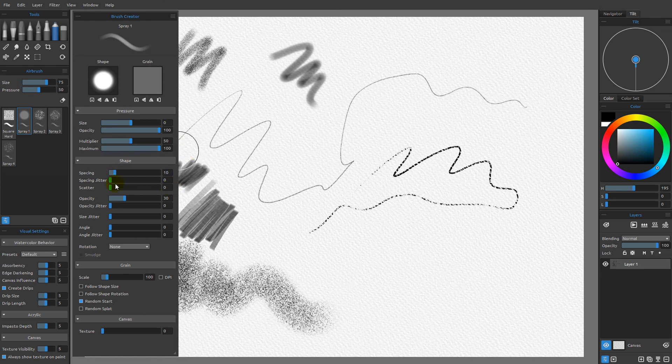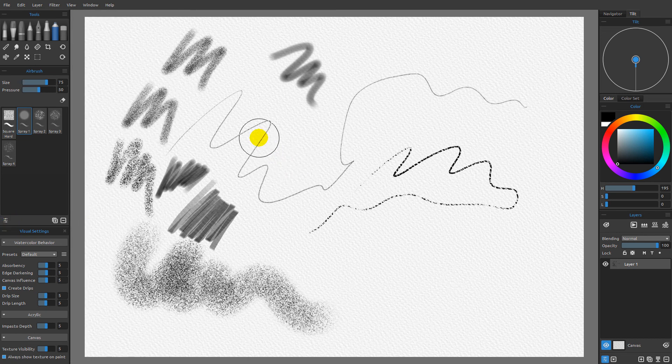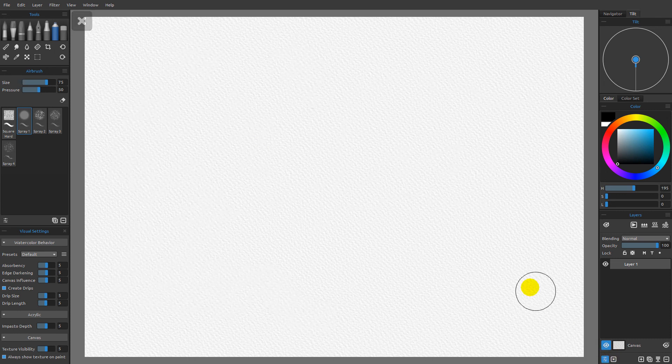I'm not going to cover the brush creator in this particular series. Instead, I'll collapse that for right now — I'm going to create a dedicated series in the near future focused entirely on how to create and modify brushes using the brush creator. With that said, I'm done here, so I'll clear off this layer and we'll pick up from this point in the next video.